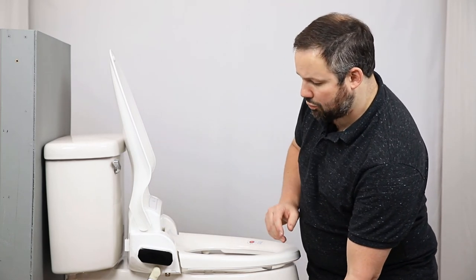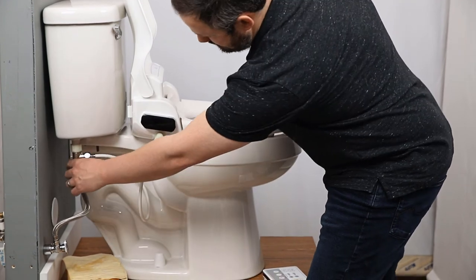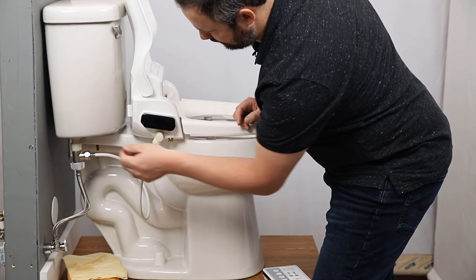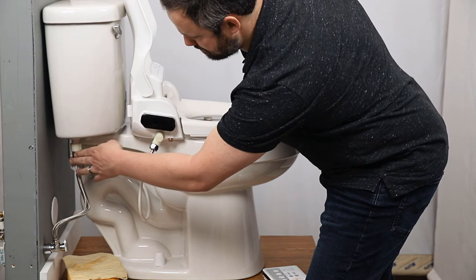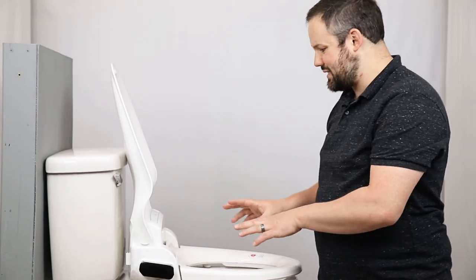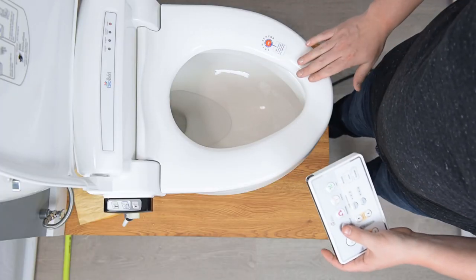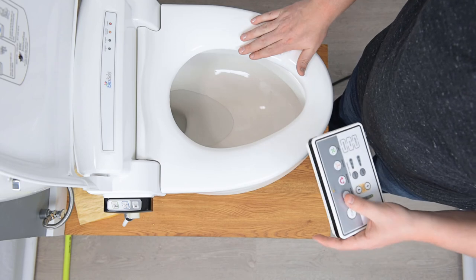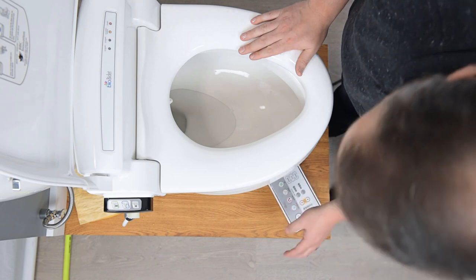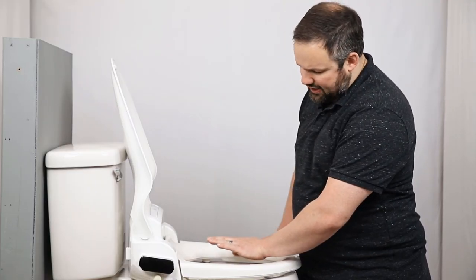We're ready to give it a trial run. Go ahead and turn on the water supply and check for leaks at the T-connector and where the water connects to the bidet. Those feel dry — don't confuse the coldness of the water running through with moisture, but do check for leaks. Now if you start pressing buttons on the remote and don't see anything happening, that's because you need to move your hand over the seat occupied sensor. That light will come on, and now if you press a button the wash will actually start. The first time you run a wash you might not see any water coming through right away.